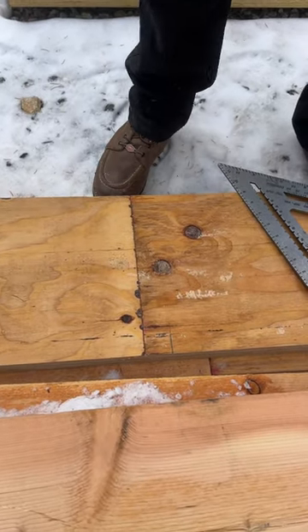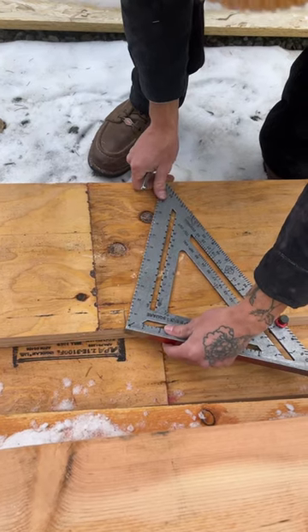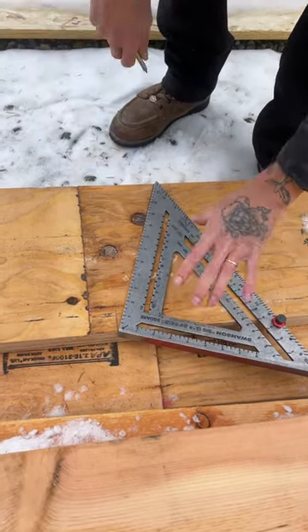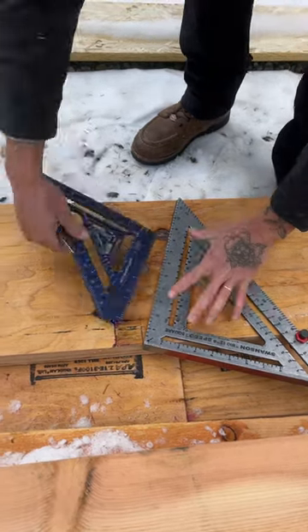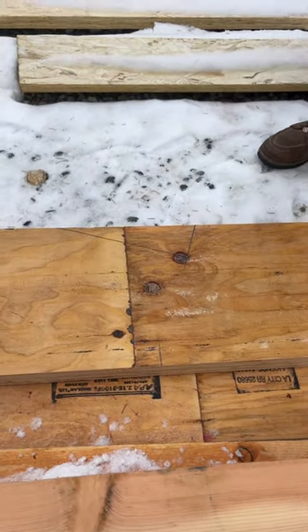I know that my heel height is 8-5/8, so I'm going to pull it here, start that, just throw this sucker down, square it across just like that — ready to roll.